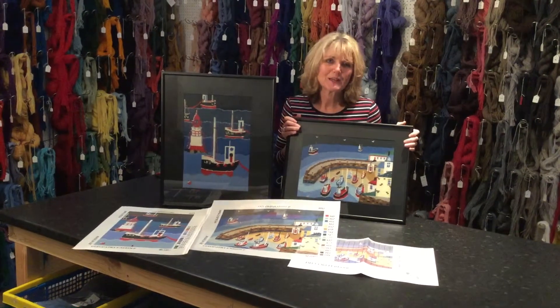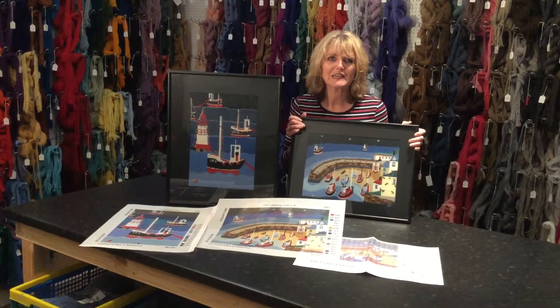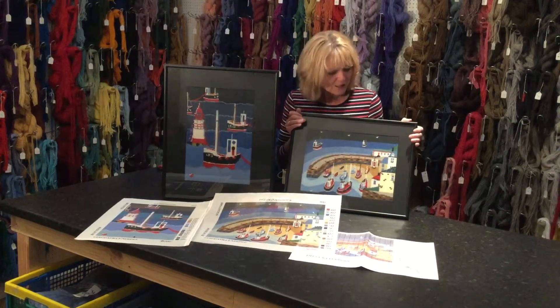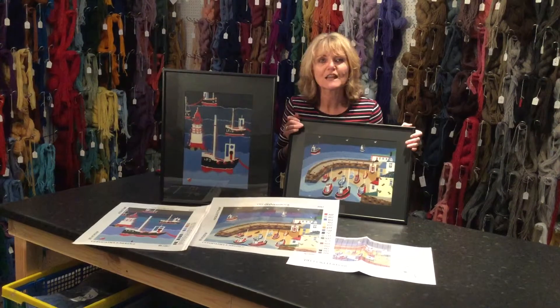Hello, my name is Lindsay McEwan from Cleopatra's Needle. Today I'd like to show you two of our kits which are based on an original artwork by an English artist called Chas Jacobs. Here we have our old harbour scene, and over here we have our lighthouses.